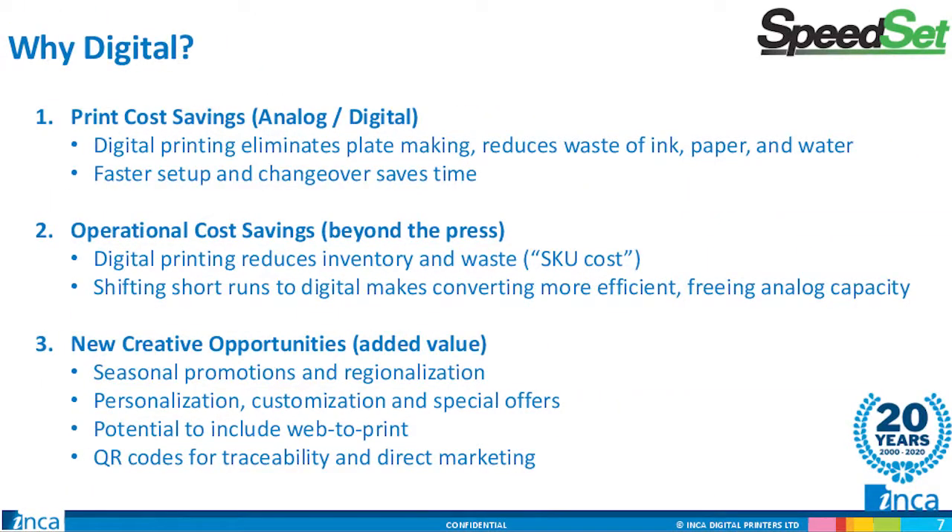Three areas of cost savings or added value — all connected — are addressed by digital print and specifically inkjet: production workflow savings, reduced waste of all materials, and time savings. Full digital production shortens processes and eliminates steps. There are cost savings beyond the press: the ability to meet customers' just-in-time production demands, reduce inventory, print short runs, custom runs, even prototyping. Moving shorter run work off your conventional printing and finishing workflow then frees up capacity on those lines.